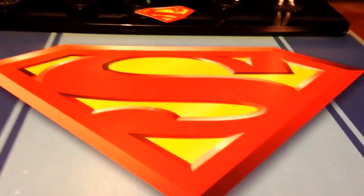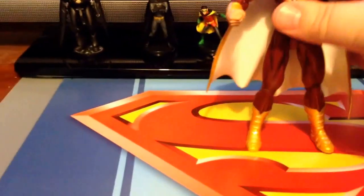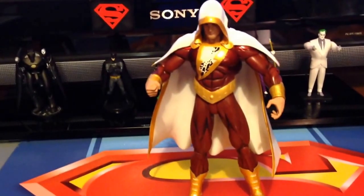We begin the figures. I don't know if I can really count this as a Christmas Hulk because I bought him for myself. But, Shazam!